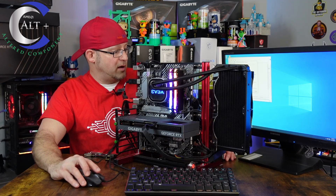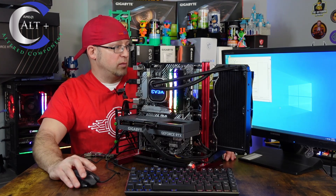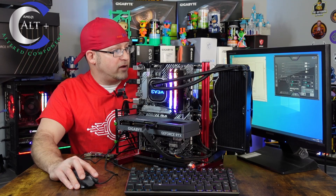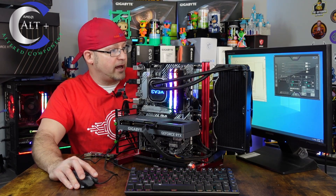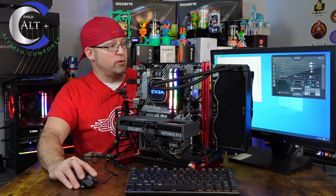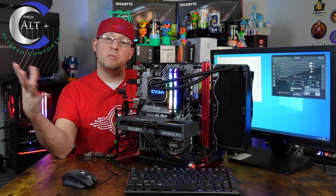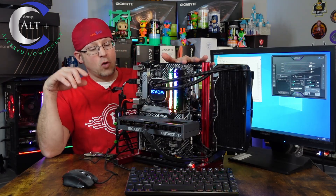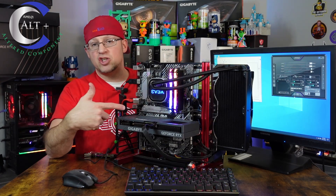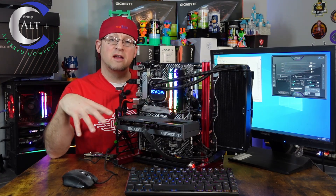Let's open MSI Afterburner and make sure it's showing properly. Yep, sure is — NVIDIA GeForce RTX 4060 Ti. It shows our new drivers: 546.33. The GPU is at least visually working. I'm running the display out of the motherboard right now, so we'll switch the display to the GPU, then do a mem test on the GPU, and then a benchmark and stress test to make sure this guy is working.